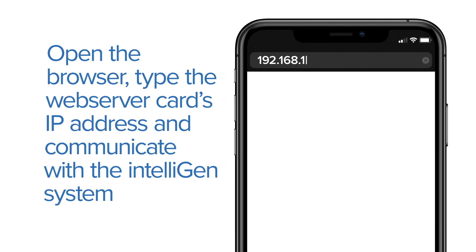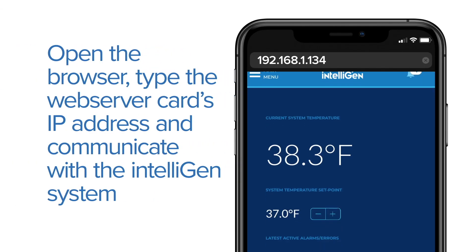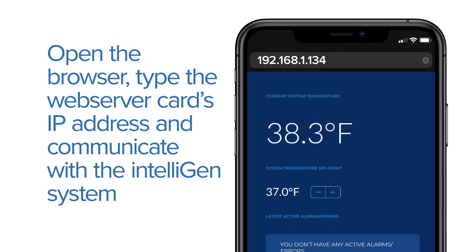Step 8: Open a browser. Type the Web Server card's IP address and communicate with the Intelligent system.